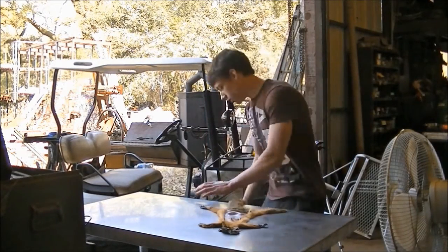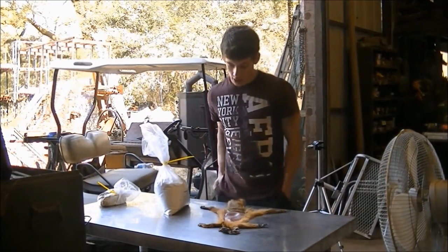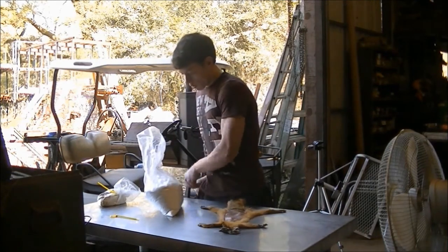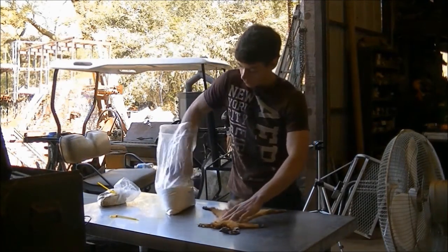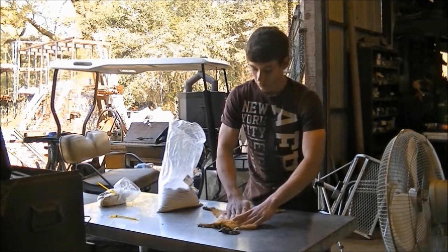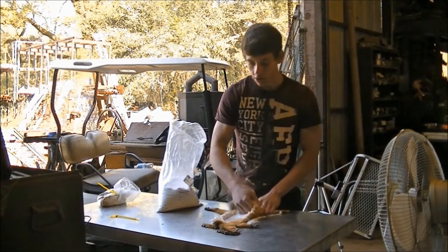We got him all dried out. Now we're putting some hide paste on, gonna get some borax and make sure there's borax all throughout the inside of his hide. This is the preservative, so you just want to make sure that it gets all throughout here. Don't worry — get it everywhere, you can always clean it up after.